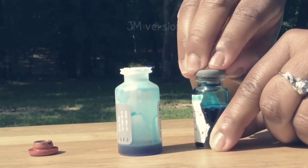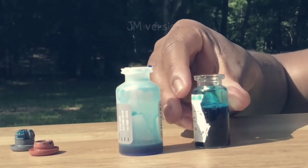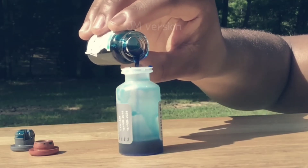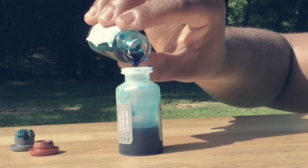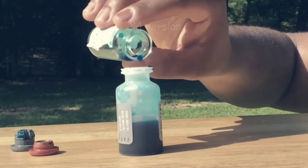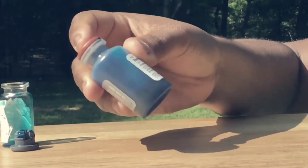Then, take the lid off the vaccine bottle and pour the contents back into the diluent bottle. Put the lid back on and shake briefly.